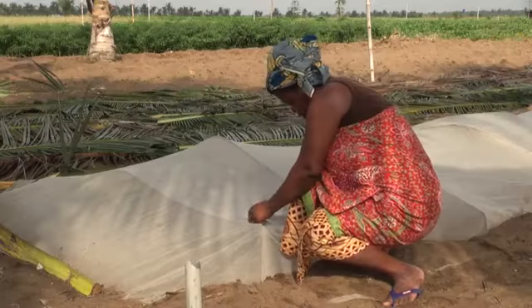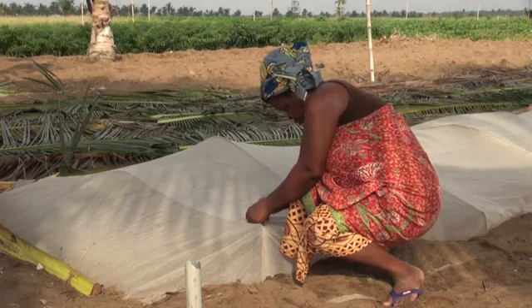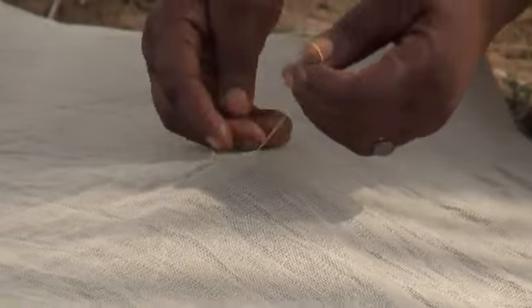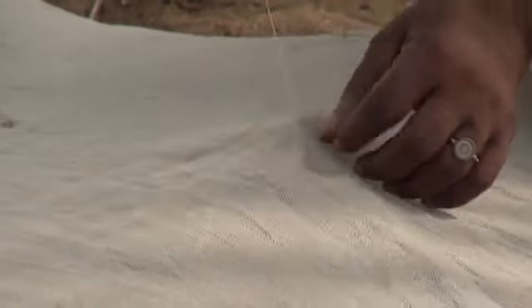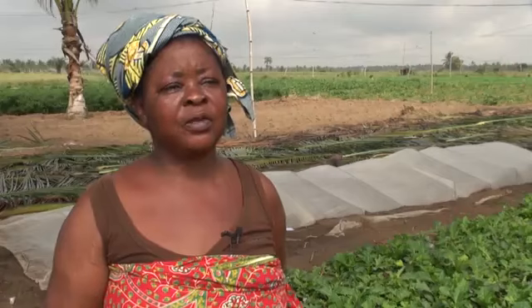There are yellowish slender caterpillars trying to get through the holes. That's why we take care to find these holes to repair them. Otherwise, once the caterpillars get into the nursery, they hide under the leaves and soon cause damage.